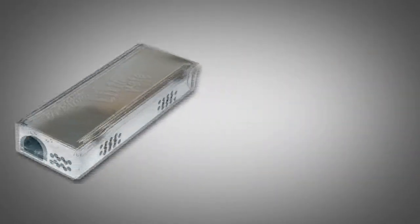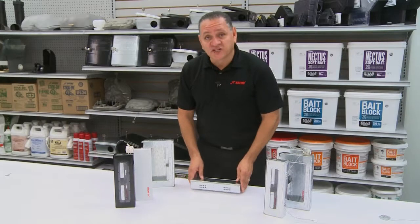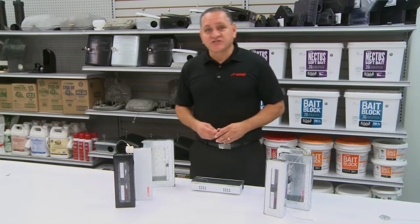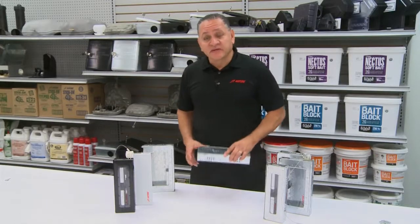We have our solid lid, we have our clear lids, and we have our powder coated units. The great thing about these units is they catch multiple mice at one time. The larger units can catch up to 30 mice at one time. The smaller units can catch about seven mice at one time with a single placement and a single device.